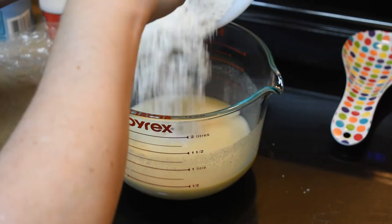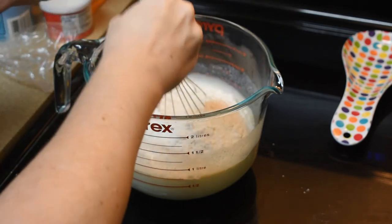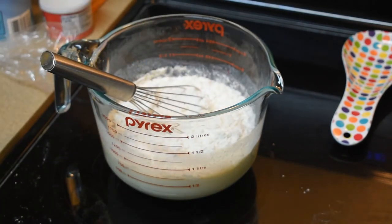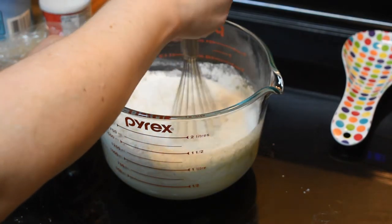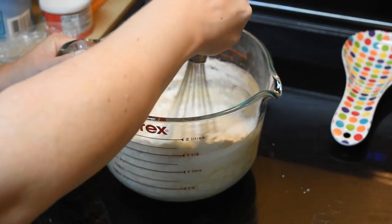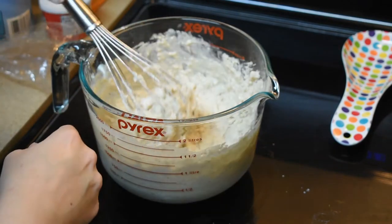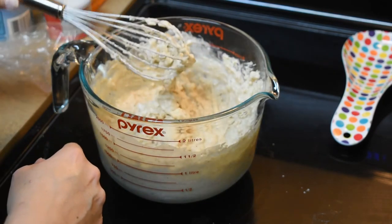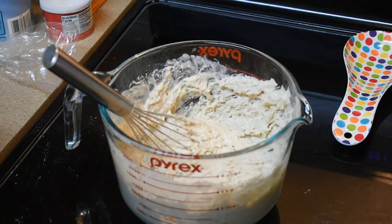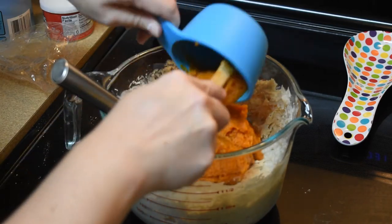Now we're going to put the dry in with the wet and whisk it. Remember, if you want fluffier pancakes add more dry ingredients; if you want thinner pancakes, add less. I'm going to just see what this recipe makes. Don't forget the pumpkin will add some moisture as well. Now we're going to add the pumpkin — it's one and one-third cup of pumpkin. It's not quite a whole can so I had to measure it out.